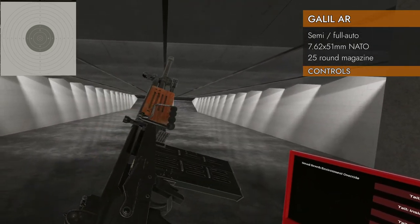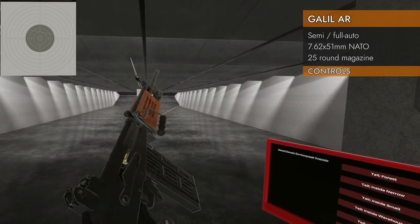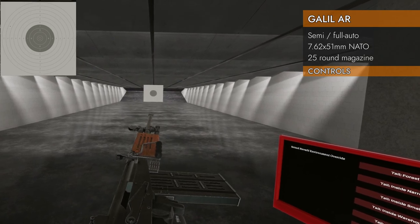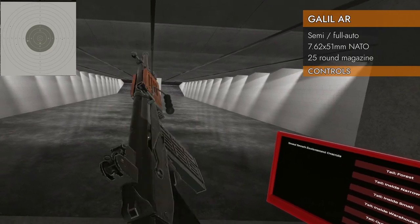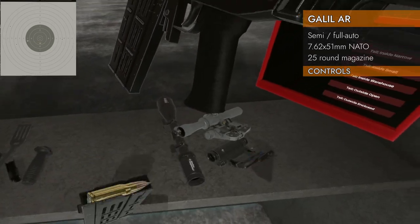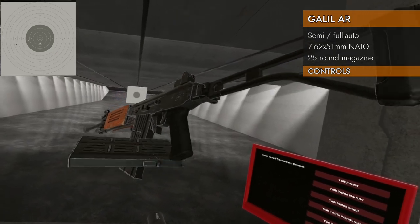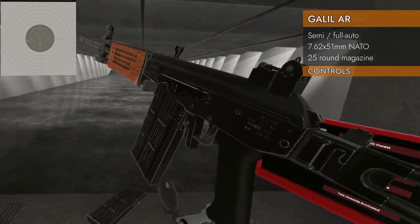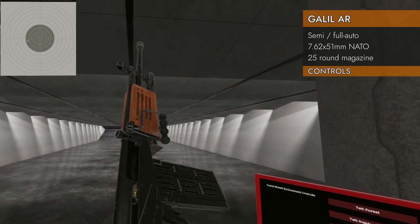We have a 25-round magazine. Now we're ready to shoot. Full auto on this thing is kind of banana pants; semi-auto is a little more manageable. Down on the trackpad will not eject the magazine, and we do not have a magazine release, so you cannot do the tactical reload — even though it has that AK look to it.